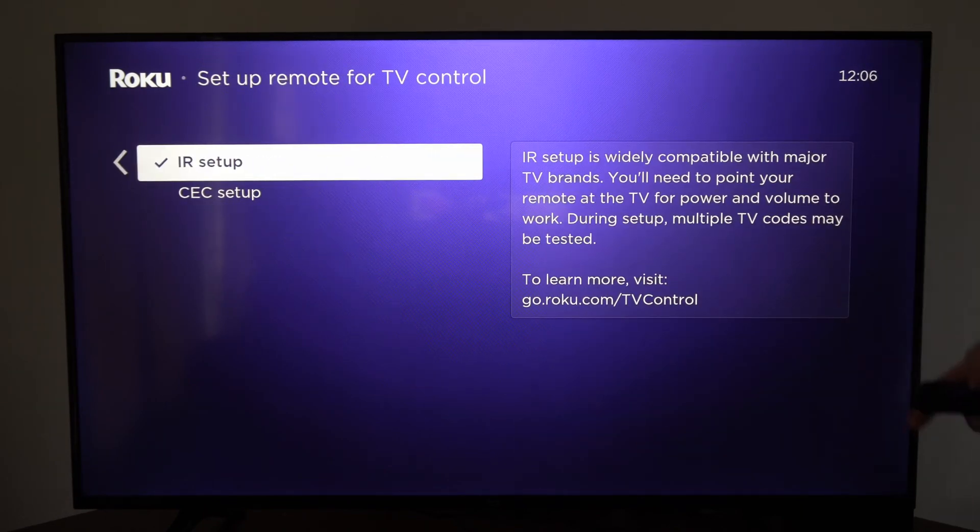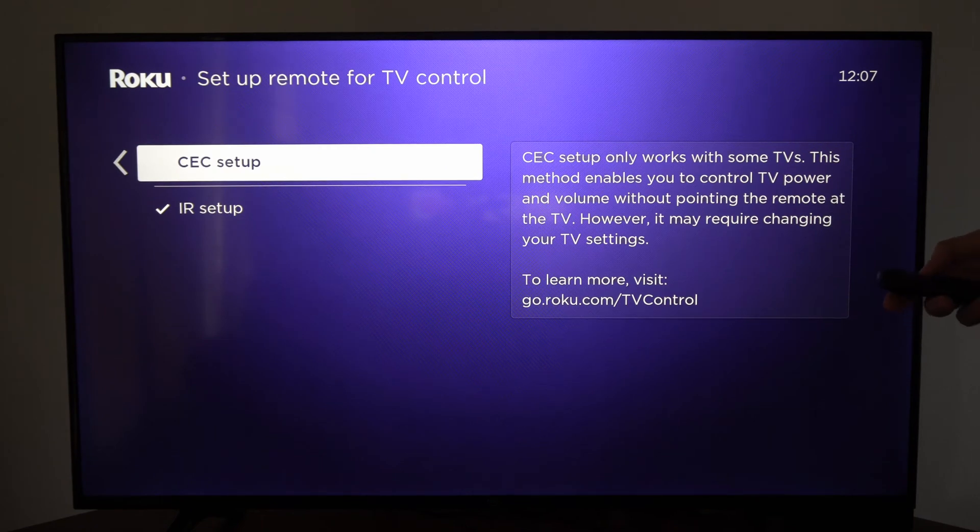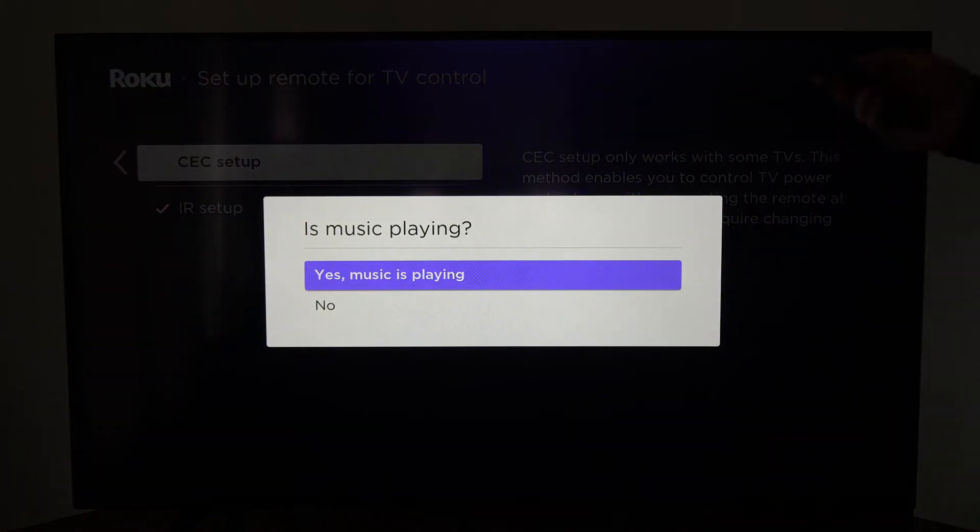Now you have two different setups. You can go to the IR setup or the CEC setup, and you can simply select one.